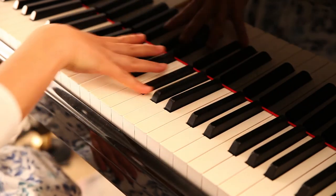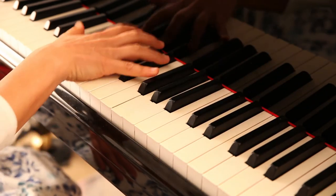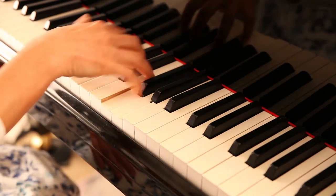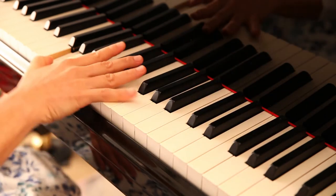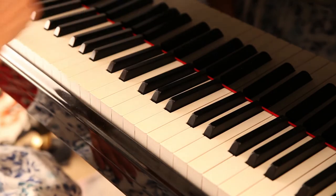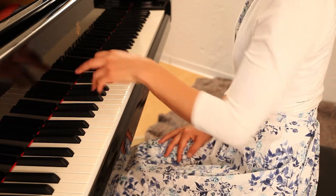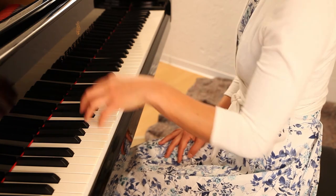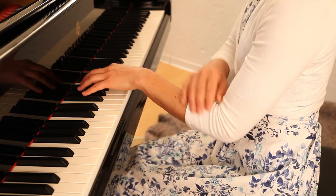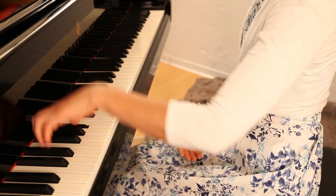Such high position is inconvenient. Bring the wrist as low as possible. If you play with the wrist in such high position, it will strain the arm as well as the shoulder. Instead, play in a circular movement.